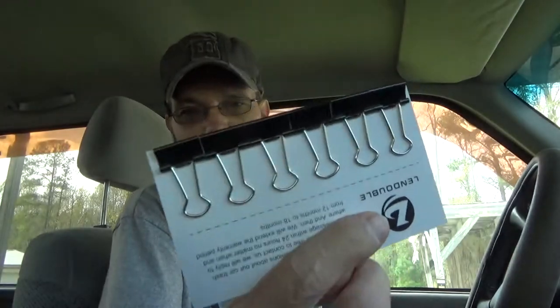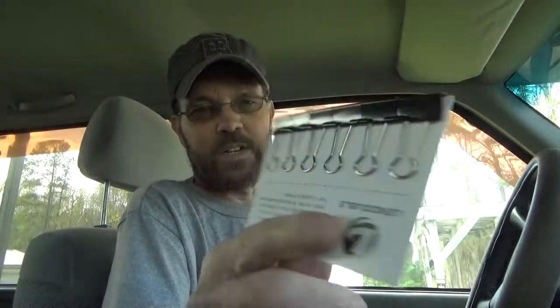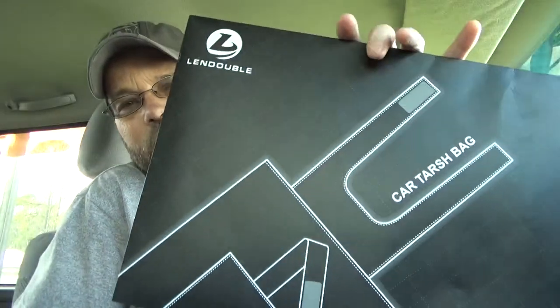Alright, so as stated, we're taking a look at a trash bag. This little bag right here just Velcros and hangs from the seat, and they come with these little clips. Basically you'd use these for like office supplies. This is the little box and little envelope that it comes in.